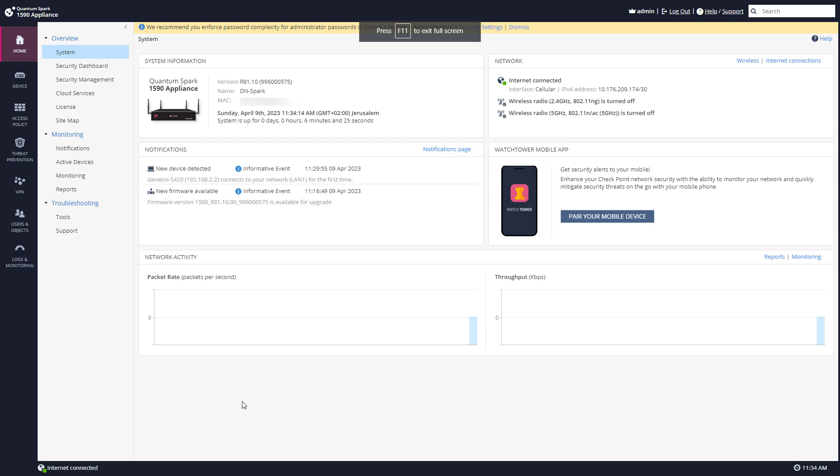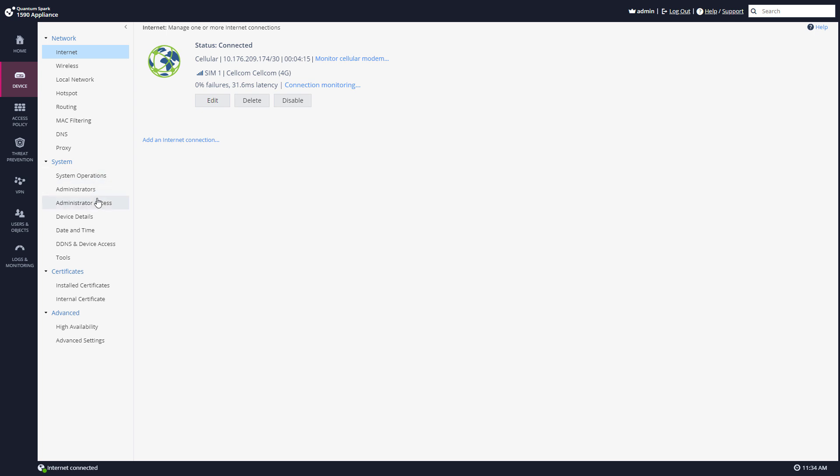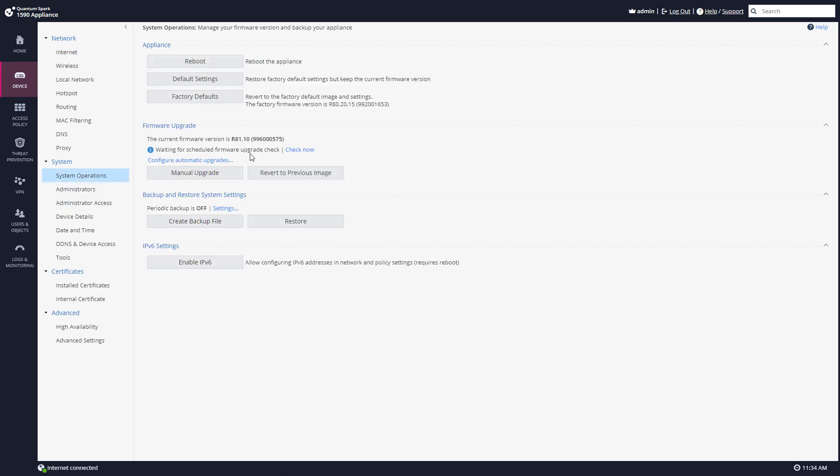So a few moments later, the upgrade is complete. Now if I go to Device and System Operations, I can see that I have the latest version. What I've done here was an automatic upgrade.